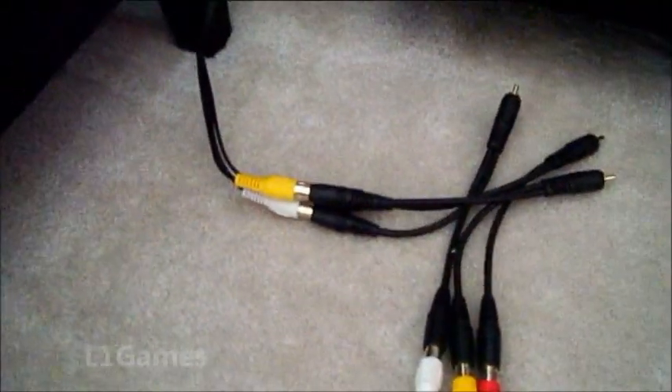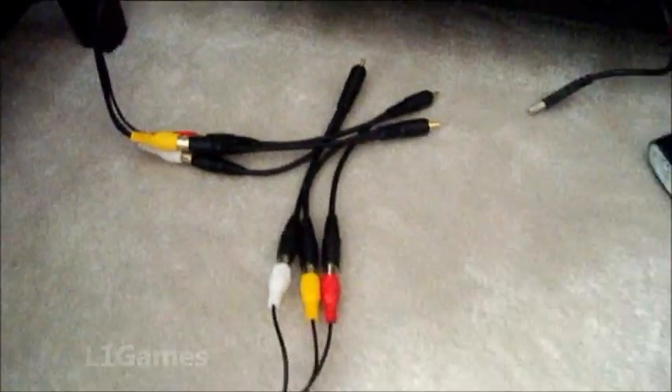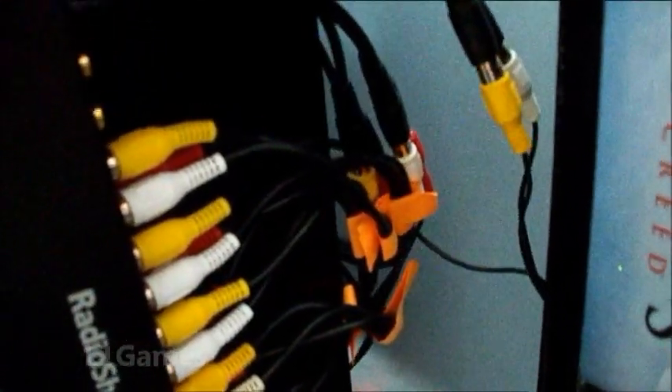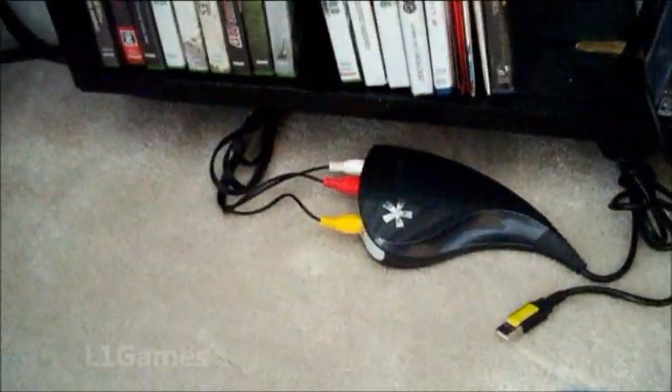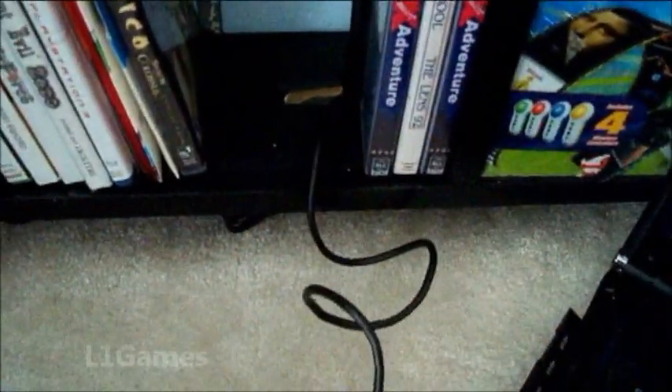And that's what it's going to look like once you split it. That one will go to the capture card and this one will go to the TV. There's the final step — I've got this one going to the capture card and that one going to the TV. Just tuck them back there. There's my capture card and I'm just going to stick it under this shelf where it's not visible. I pulled the USB right through there.